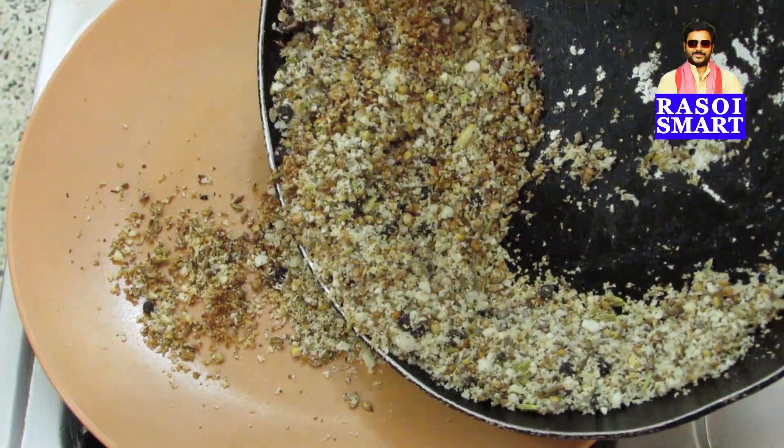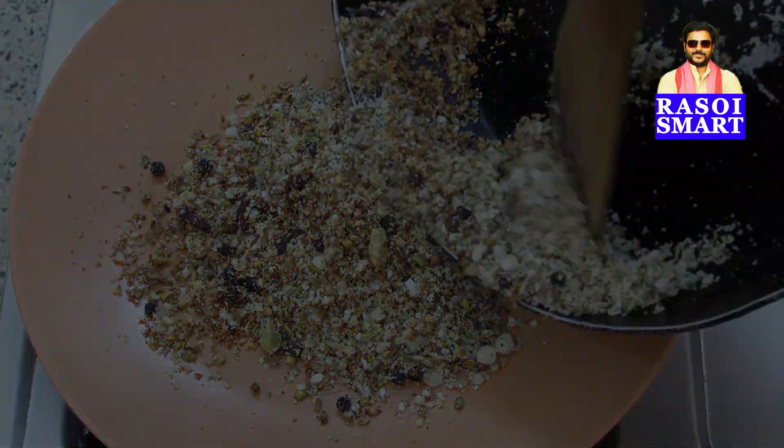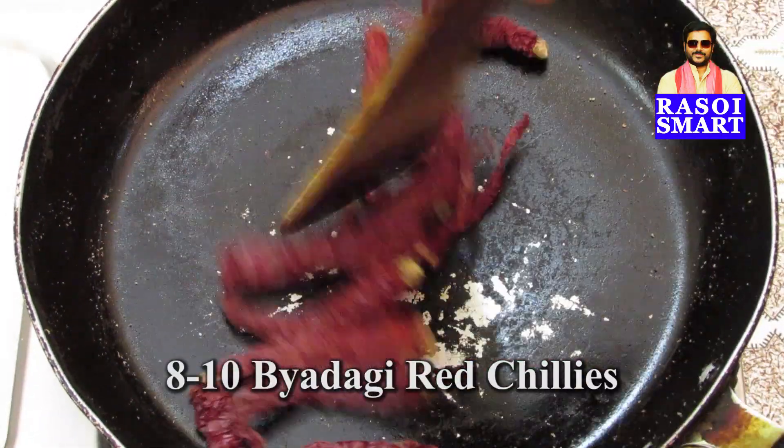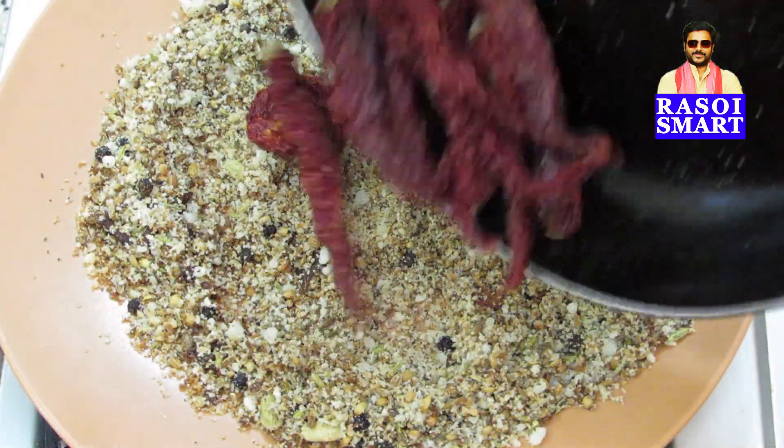Switch off the flame and transfer to a plate. Step 2. In the same pan, dry roast 8-10 badgi red chillies and transfer to the plate.